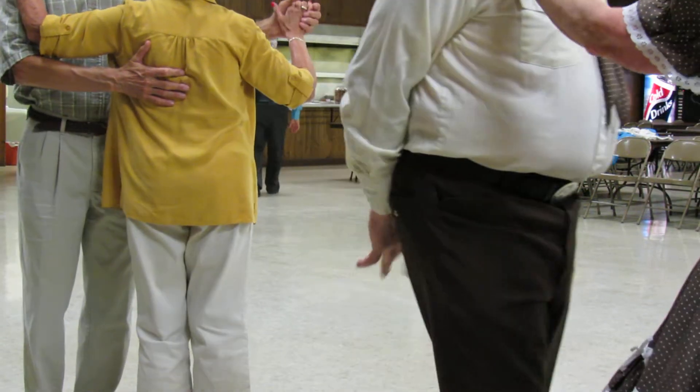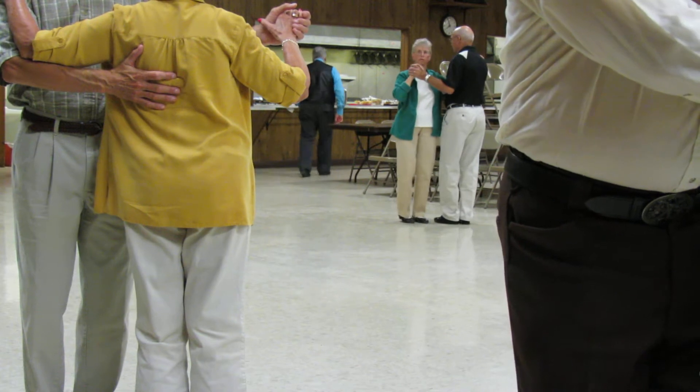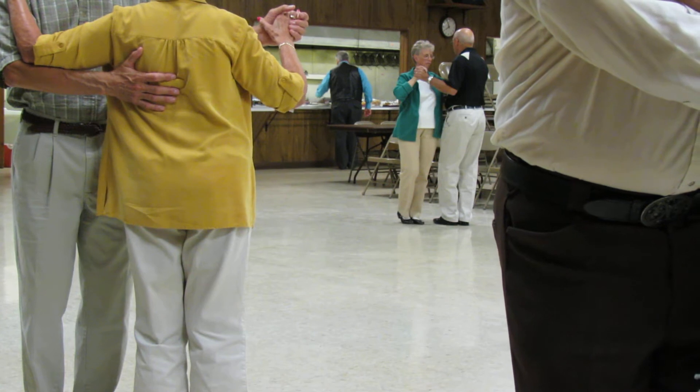I want to see that. Okay, we're going to dance. I'll take care of your cares, and it's a phase four foxtrot. Alright, and slow, quick, quick. Here we go.